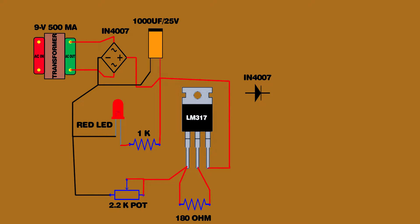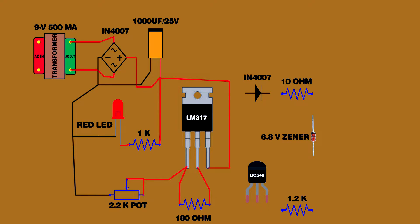Set up the 1000 uF capacitor positive pin. Set up the IN4007 diode. Set up the BC548 transistor. Set up the 1.2 kilo ohm resistor. Set up the 10 ohm resistor. Set up the 6.8 volt zener diode. Transistor third pin connected on 1000 uF capacitor negative pin. Transistor first pin connected on LM317 IC first pin.